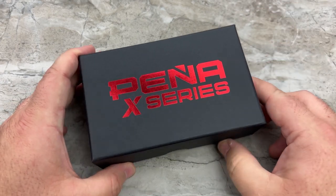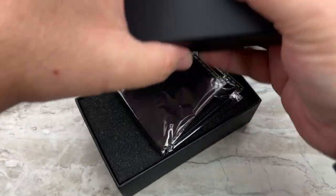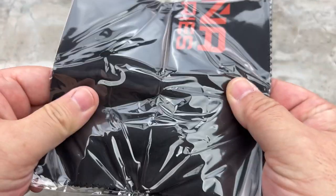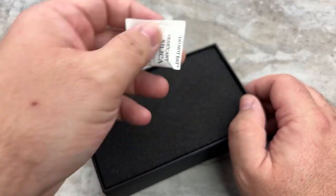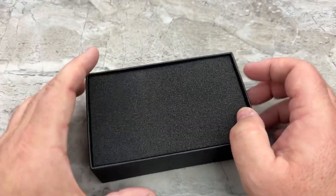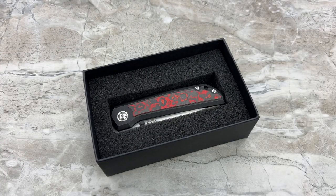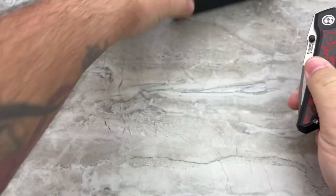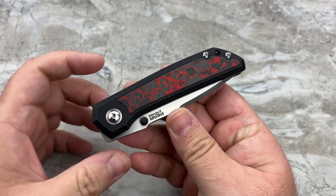Once we take the sleeve off, we have the identical signature on the lid. Inside you'll get the requisite cleaning cloth with Peña Knives on it, and a silica gel pack — no, children, don't eat those, they can make you sick. Safely ensconced within the foam is your new knife. This is a special edition, so let's go over a couple of things that make it different from a regular Moolah before we get into the full specs.